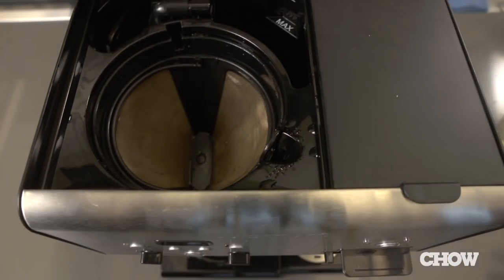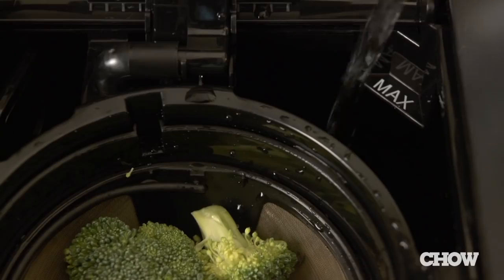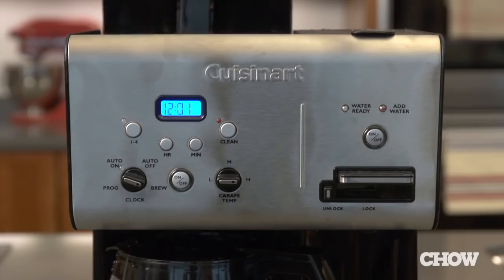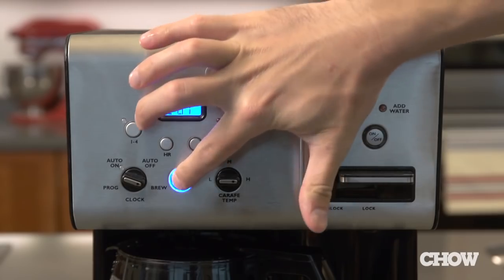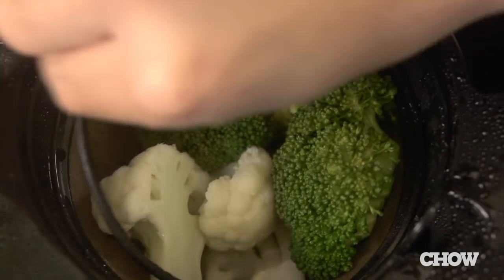As it turns out, you can also use it to prepare a complete dinner. Place cut-up broccoli and cauliflower in the basket where the ground coffee normally goes. Then run a full pot of water through the coffee maker. For crisper veggies, one cycle should be enough, but if you like your vegetables a little softer, refill with fresh water and run again.